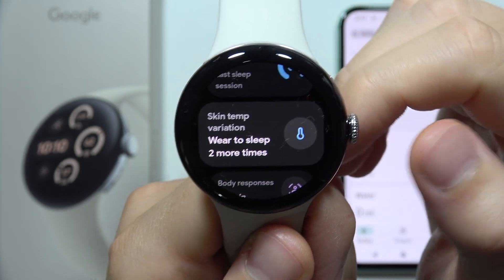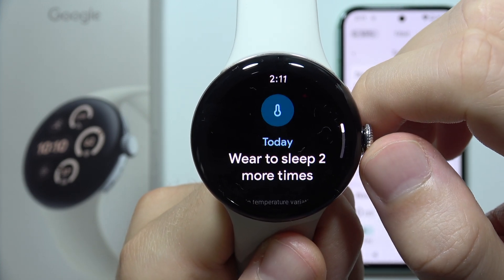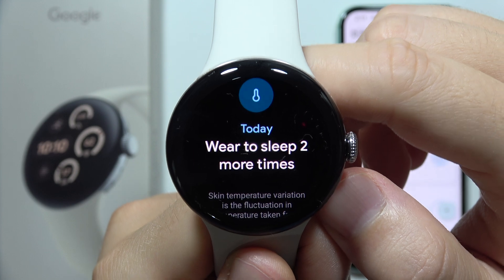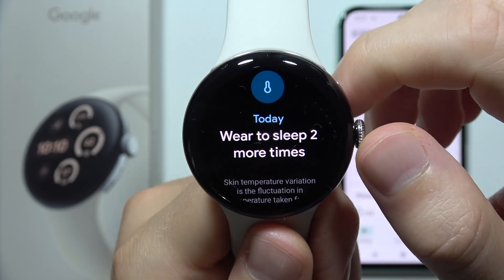It actually automatically checks the skin temperature while you are sleeping. When you tap here, you can see information that we have to wear this device to sleep two more times to get full data.